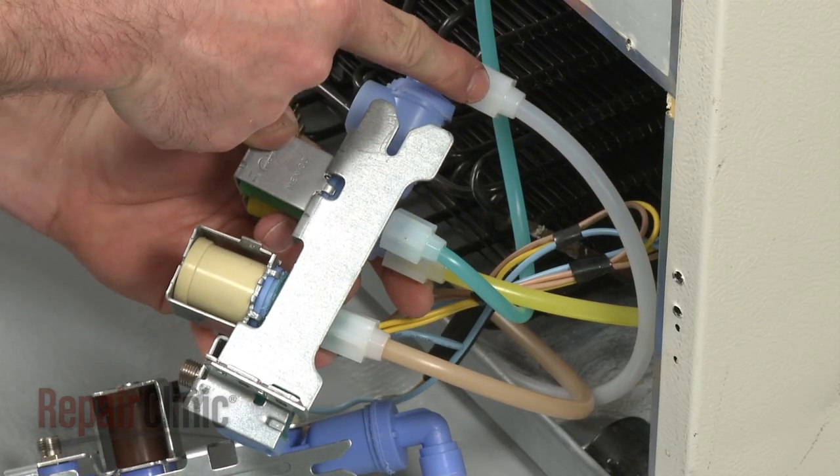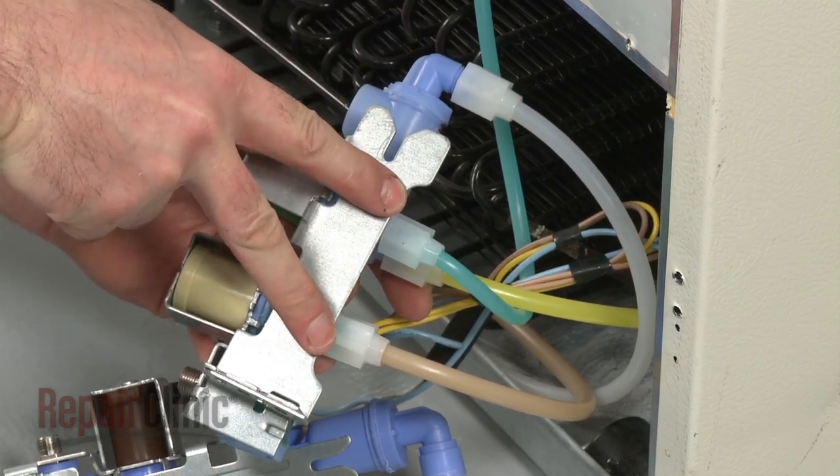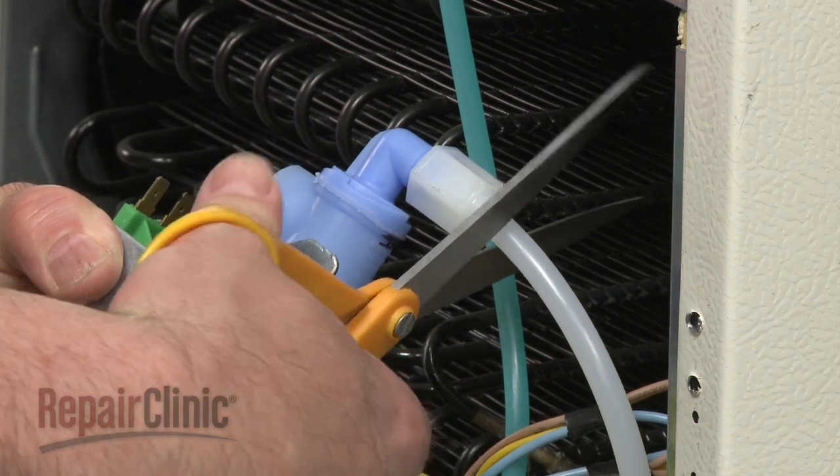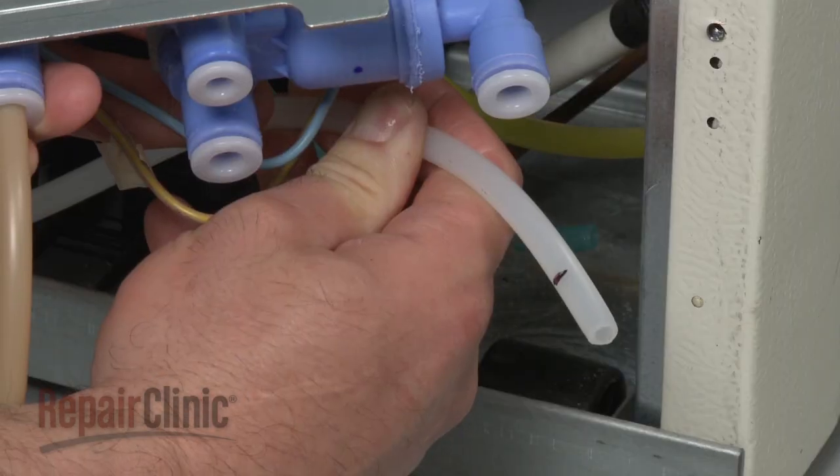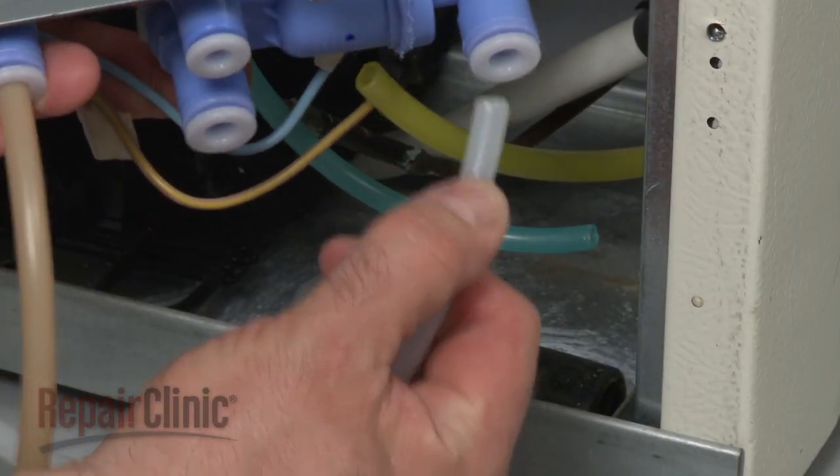Please note that if the water tubes are connected with threaded nuts, you will need to cut the tube near the nut to remove. Then measure, mark, and insert the tubes into the appropriate ports.